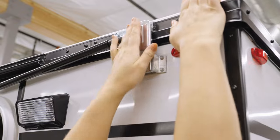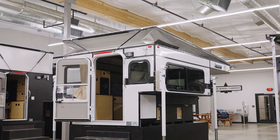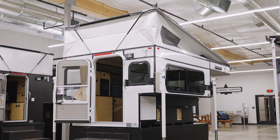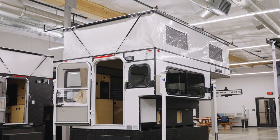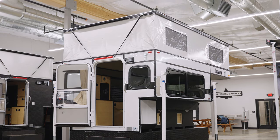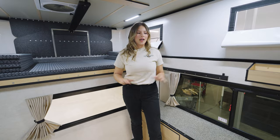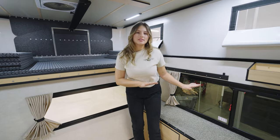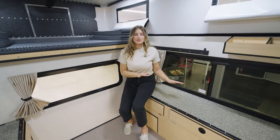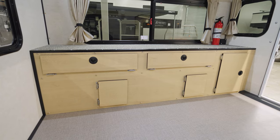Let's pop the top and check out the interior. Welcome to the interior of the Hawk Slide-In Base model. As you can see, this camper has a very open floor plan. On the passenger side we have storage that goes from the rear to the back of the camper, and it also functions as a bench.